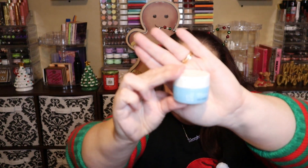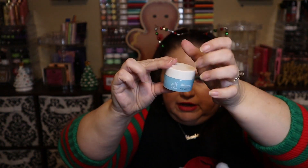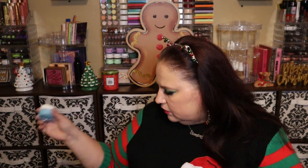Number three is some skincare — this is the ELF Holy Hydration face cream. I do have some other ELF skincare from this line. Their toners tend to dry out my skin a little bit. I've never used this moisturizer so I can't speak for it, but I'm definitely going to try it.